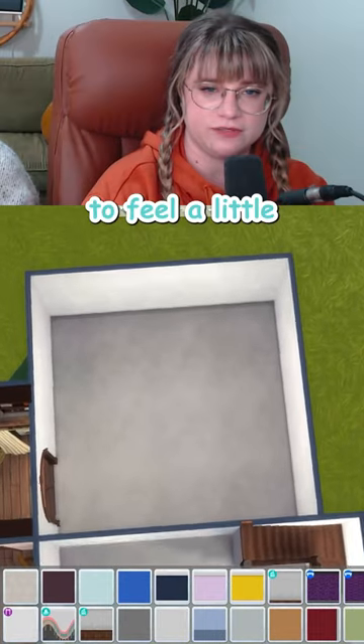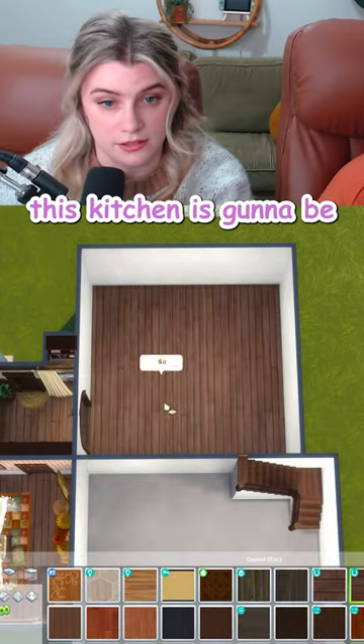Seven by seven. This is where the rooms just start to feel a little too big. This kitchen is gonna be massive.